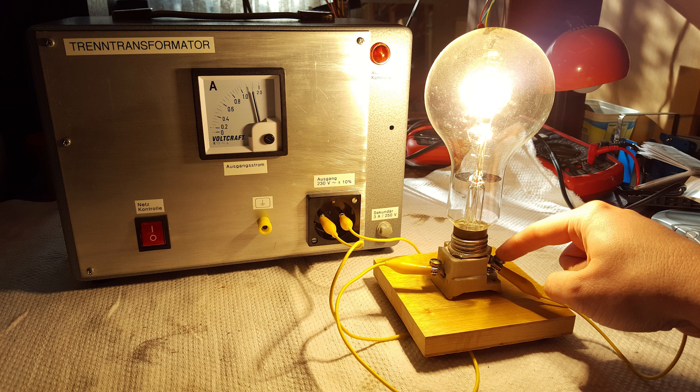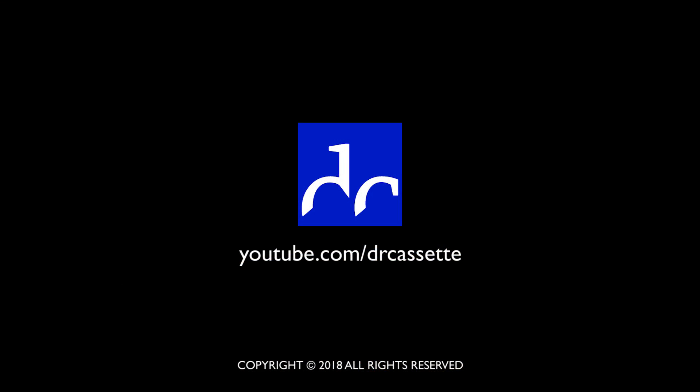The isolation transformer powers this giant old 300-watt light bulb with ease. Thank you for watching.